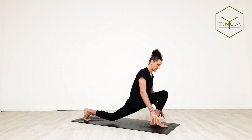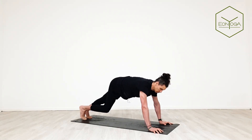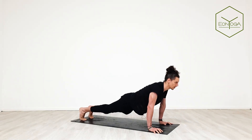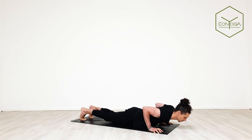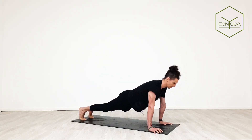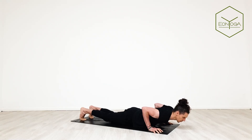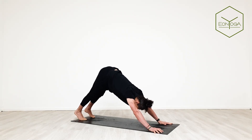Exhale, release hands down, straighten back leg, step it back — Chaturanga, but we'll push back up to plank. So lie down, inhale back up, exhale down, inhale back up, exhale down, inhale back up. Lift your hips into down dog.